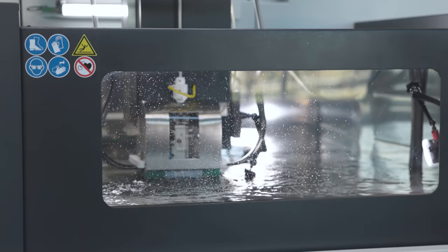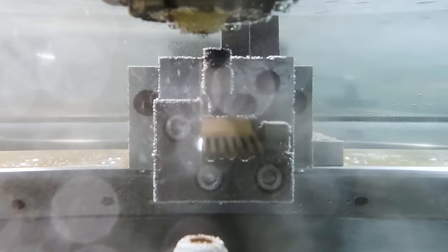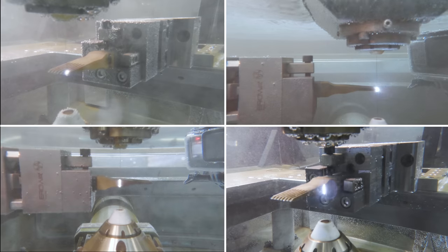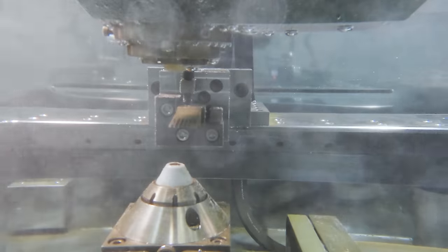To cut our tungsten carbide part, we're using standard uncoated brass wire. We're running one rough pass and five finish passes. That's important because when EDM-ing tungsten carbide, it can leave behind micro cracks on the surface of the part. We need to run at least four skim cuts to ensure no micro cracks remain, but in this case we're running five to accomplish the best surface finish possible.